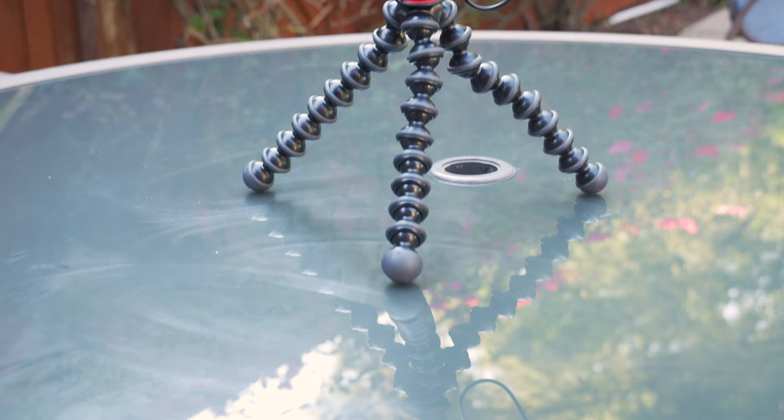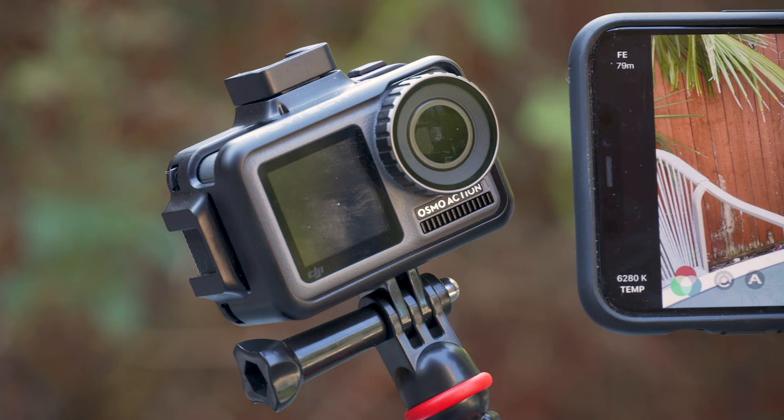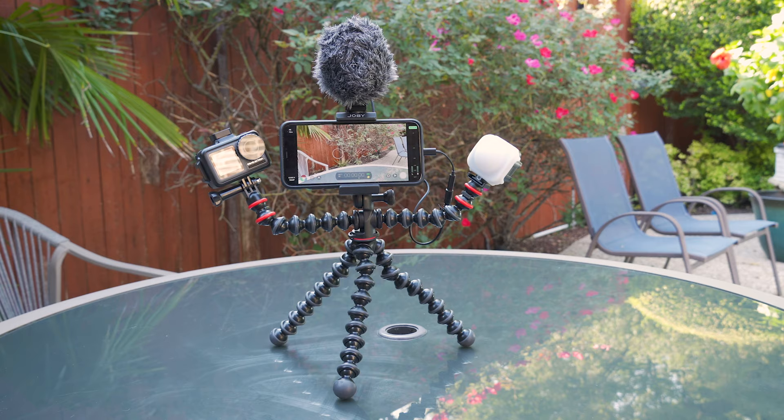I do recommend this setup. It's a good starter solution for vlogging, a YouTube studio, or even for working at home and doing streaming or Zoom calls. Thanks for watching — please like, subscribe, and I'll see you in the next video.